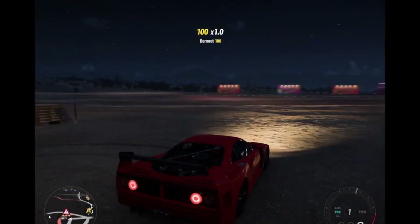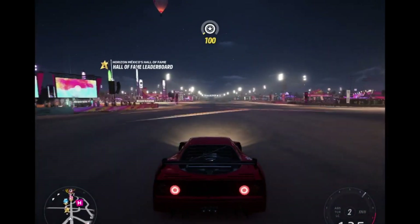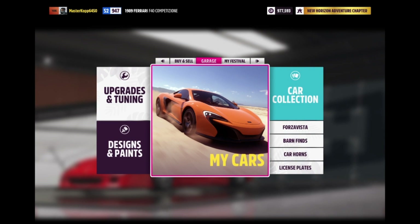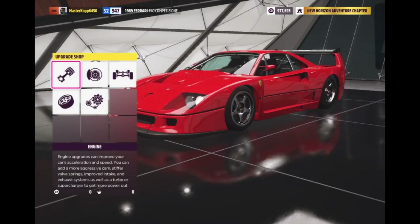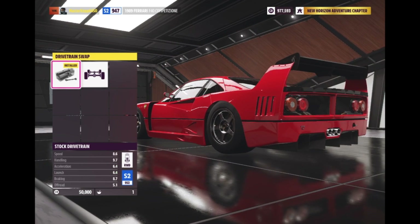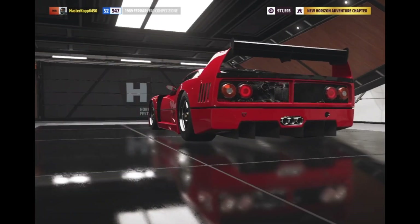Today we're showing you how to upgrade the Ferrari F40 Competition. This is from the barn find, so you don't need to spend any money in the shop. We're going to go over the upgrades and tuning — starting with an engine swap for the racing V12, a drivetrain swap to make it all-wheel drive, and a twin turbo.